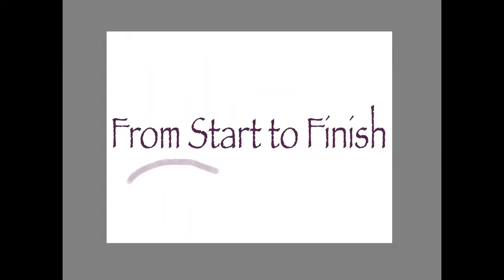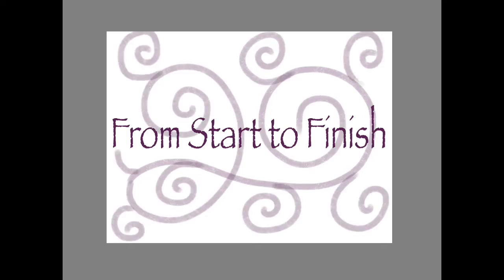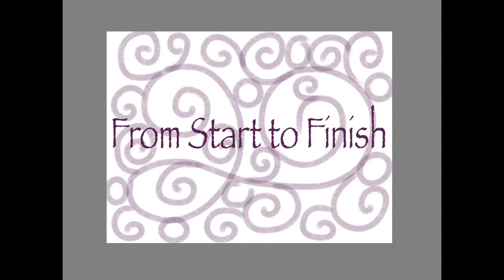Hi everybody, this is Terri, AZ Muralist. I've had a couple of requests on Facebook for a video showing how I paint a rock from start to finish.